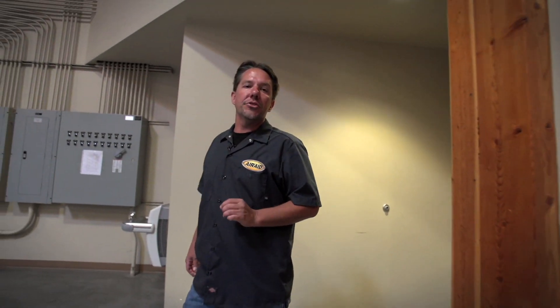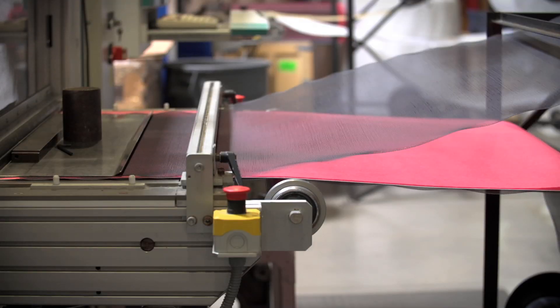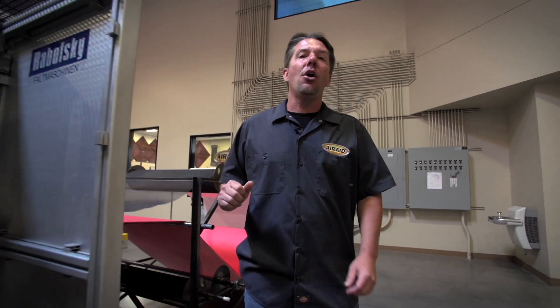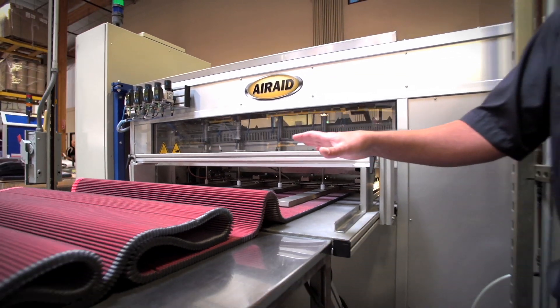Now that we've taken a look at our research and development department, let's check out how an AirAid filter is actually made. It all starts right here at our pleating station, where individual layers are combined with wire screen to create our filter media. The layers are different depending on our oiled filter versus our Synthamax line, and the pleats will vary in terms of height and number per inch depending on the filter — it's all about optimizing airflow. The filter media comes out in flat panels where it's rough cut and then it's over to our cutting station for a final fitment.